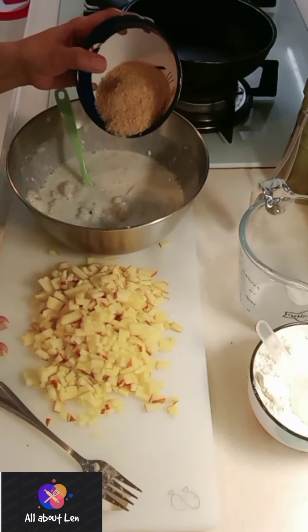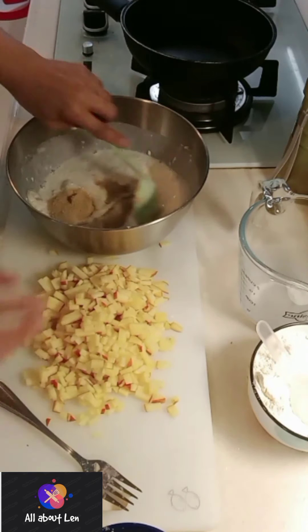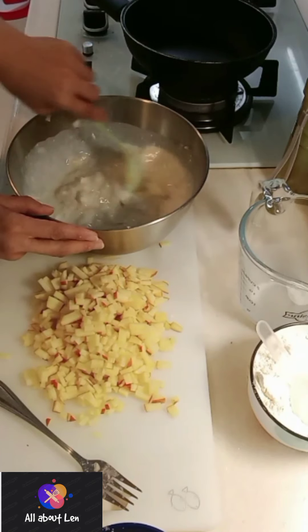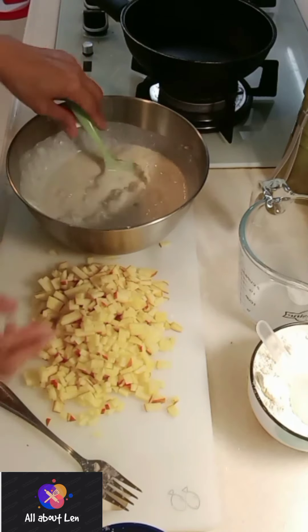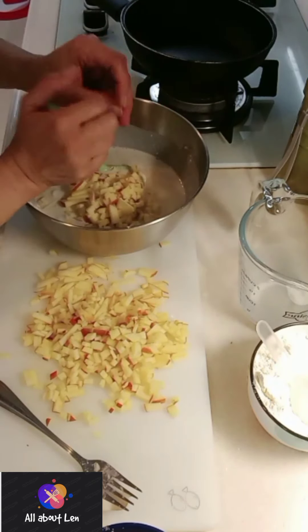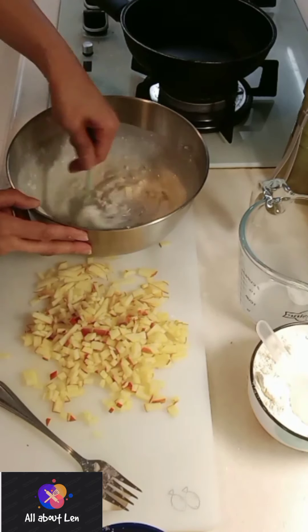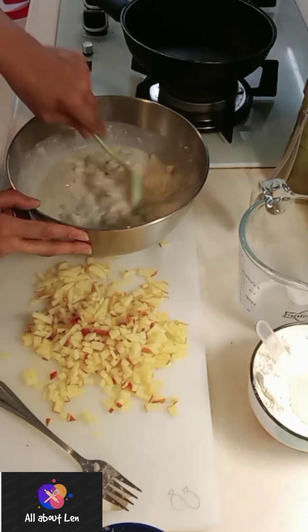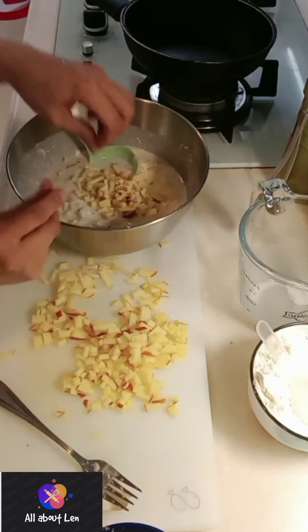Now I'm going to add my brown sugar. I use brown sugar so that it's not too much — the sweetness of the apple and bananas should be okay. Then I'm going to put in my chopped apple and combine all my ingredients together.